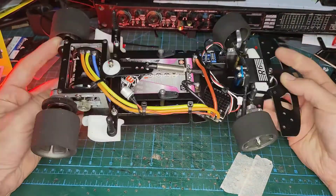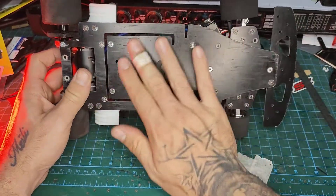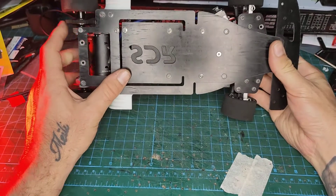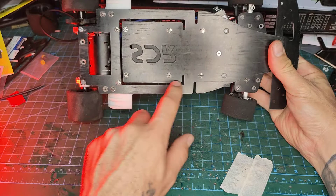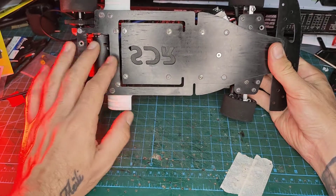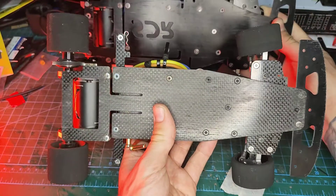The new chassis — completely different chassis plates, a completely different philosophy for the way it is cut at the back. This is the system I had designed for my pan car called the PCOO. With the flex cuts on the sides to hold the pod and then the battery is centered. The front end is the same but you can see the chassis is much wider than the original one.